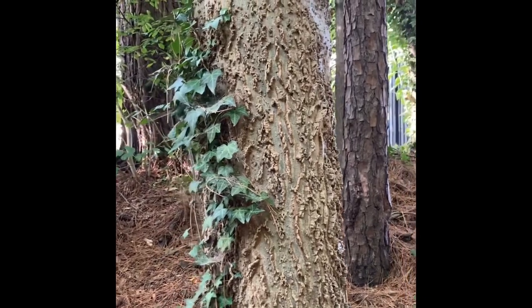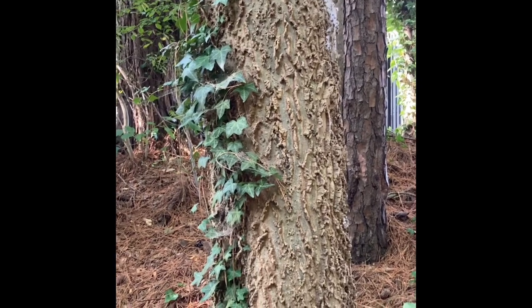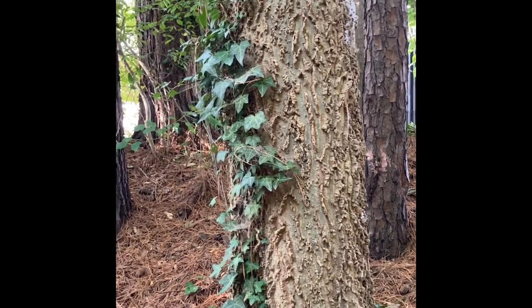Celtis laevigata is pretty common near streams, riverbeds, and water areas. There are other hackberries that are common in our state on more dry sites, but you should definitely look near water if you want to find this tree.